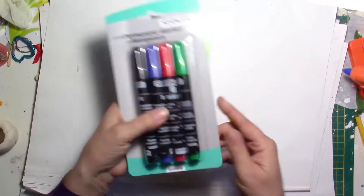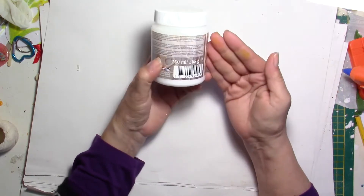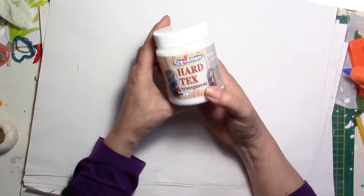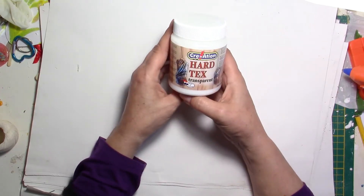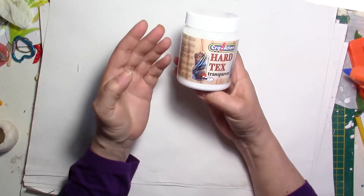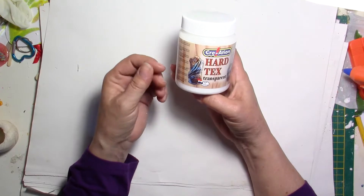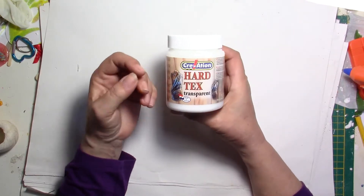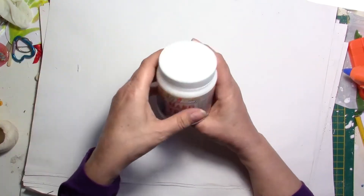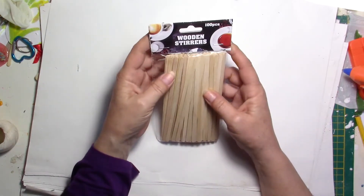I have also bought some markers — these are permanent markers, you can find them in any shop everywhere. I've also wanted to try this hard-tex. It's something that is supposed to harden fabric and I really wanted to try this one — I have never seen this before. I thought it could be interesting because you can use glue and water, but sometimes depending on the kind of fabric you're using it's not hard enough. I will try this in a future video.